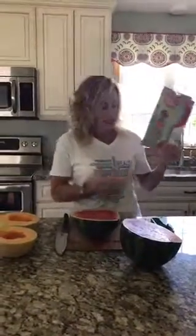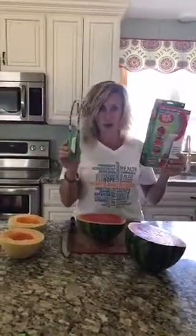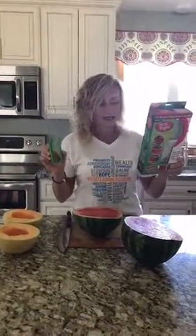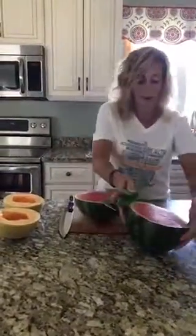My mom bought this for me. This is the actual tool — some of you may have seen this. It's called Easy Slice Right. And today I'm going to show you how to use it cutting a watermelon.